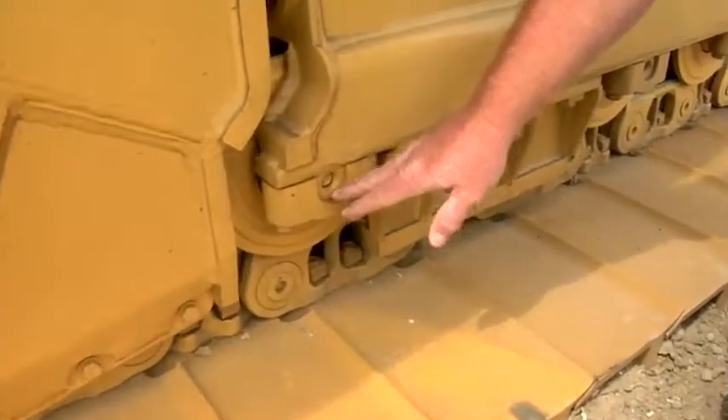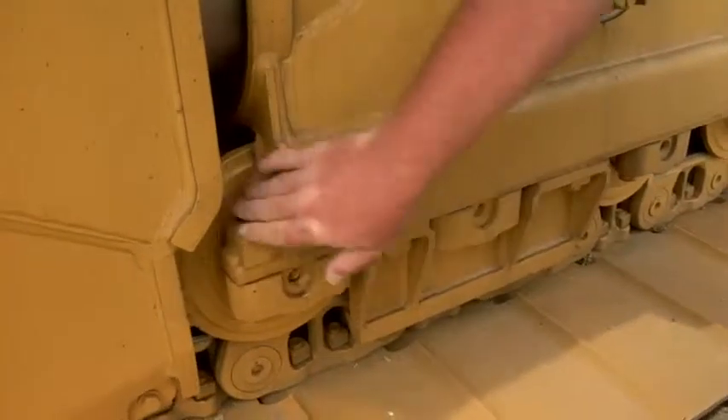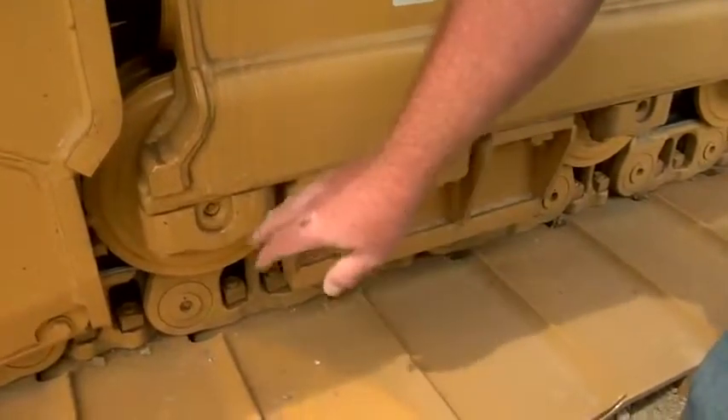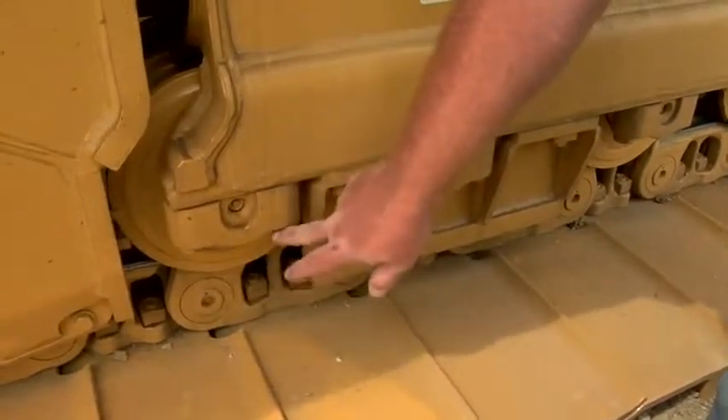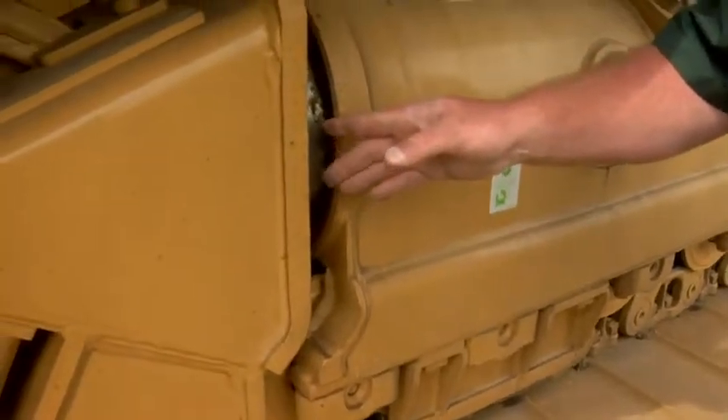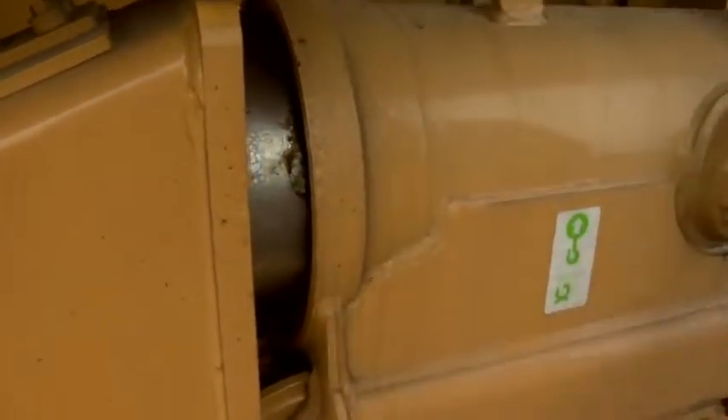Down here on the rollers, we especially need to check them for wear as well. We can look in here on this one; the rest of them we'll have to see from below. We also want to make sure that all of our hardware is in place and intact. This is also a good time to look at our recoil seal and make sure we don't have any oil leaks.